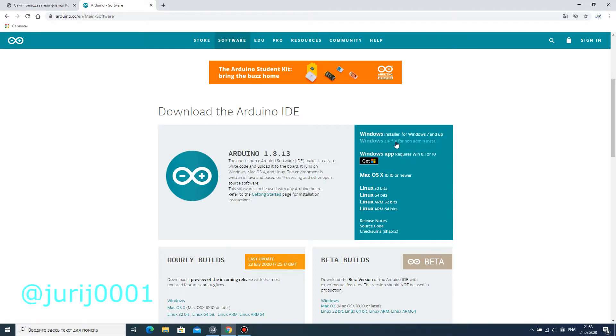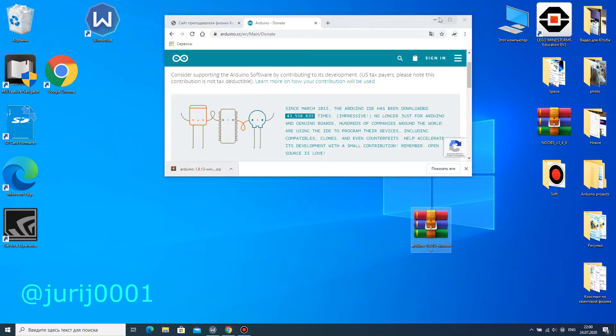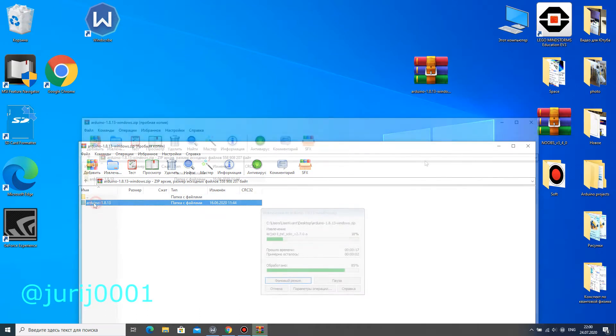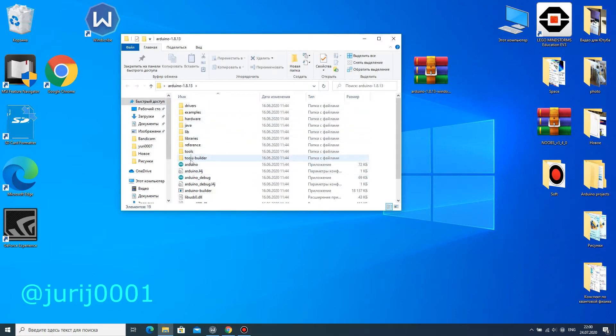I choose the zip archive for Windows. Unzip the archive and try to run the program. If you did everything correctly, then you will have the Arduino IDE working window open.